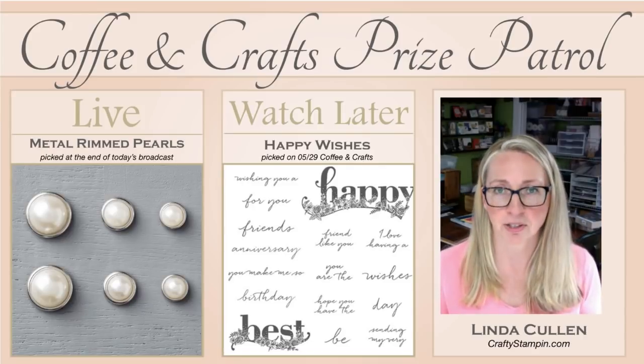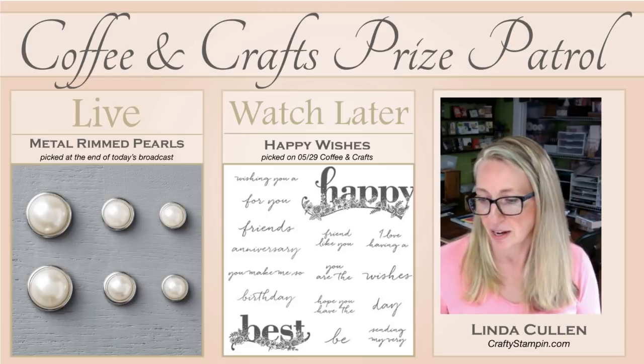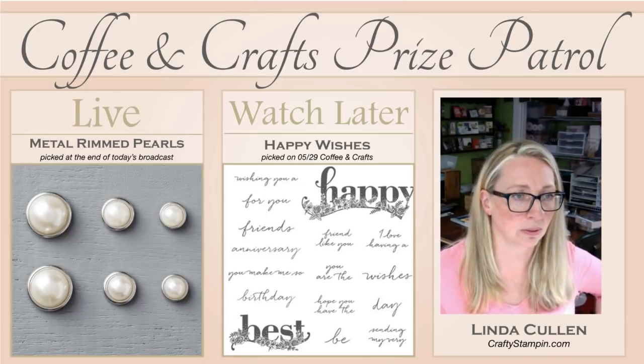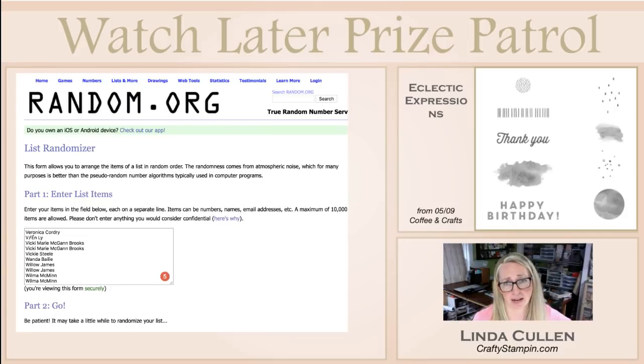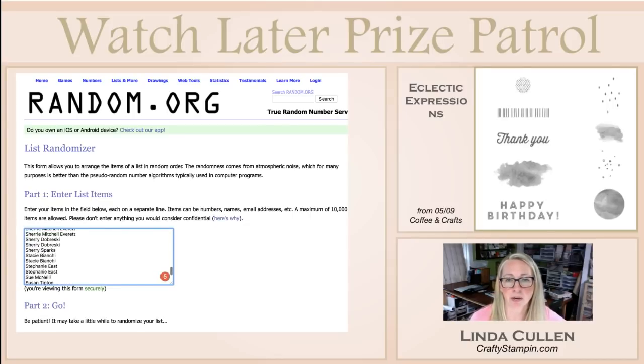So it's the 29th, next Tuesday, we'll do the Happy Wishes giveaway. Let's also do the Watch Later giveaway from all the way back on May 9th. Crazy schedule with the kids - I missed last Tuesday and I'm so sorry. I needed to get y'all's catalogs in the mail. I thought you guys would prefer to have your catalogs than see my shining face. We are going to pick the Eclectic Expression set. You can see here everyone who has entered, and this list does grow every week. Names that are doubled are because they shared the video.